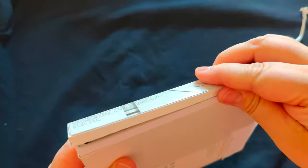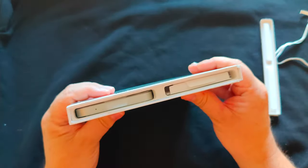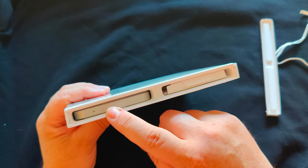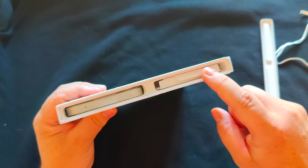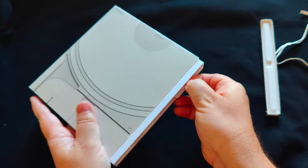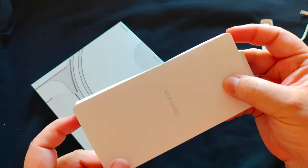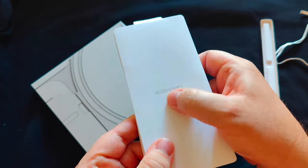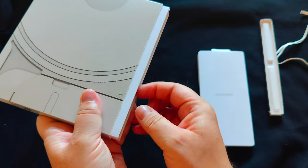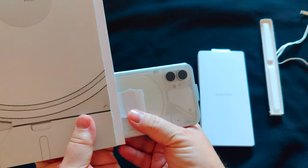That nice satisfying tearing sound. Inside we have two chambers — one on the left for the actual phone, and the right looks like it has all the accessories. There's a little tab you can pull out, and we have accessories. Now let's get to the Nothing Phone One itself.